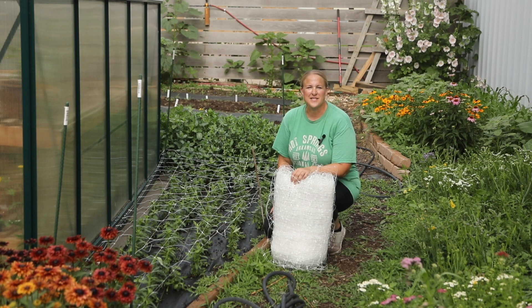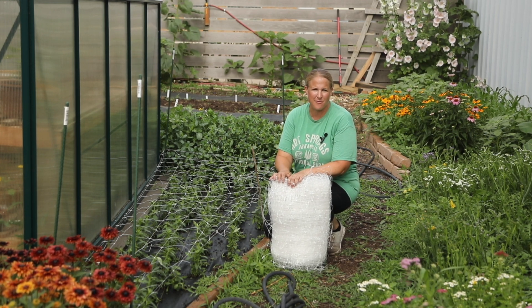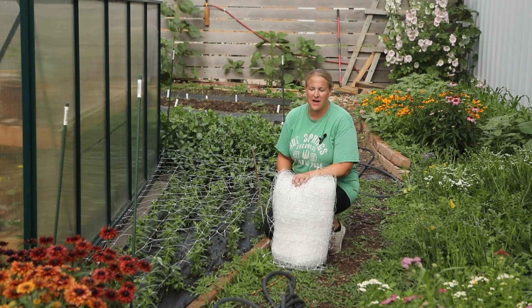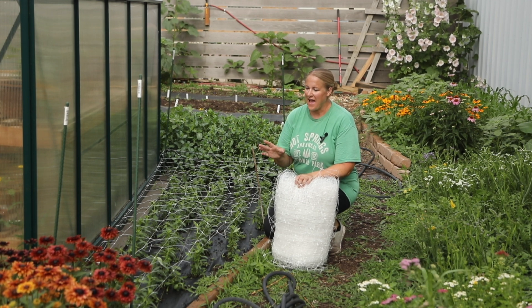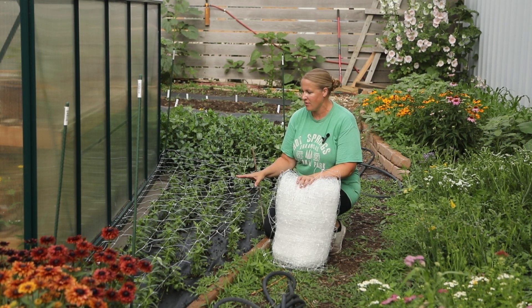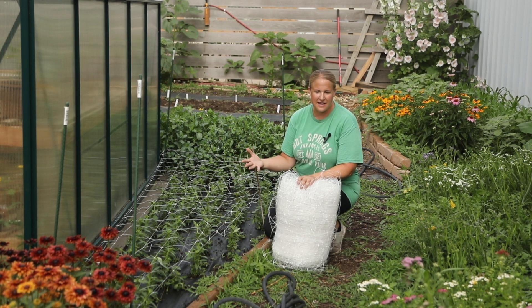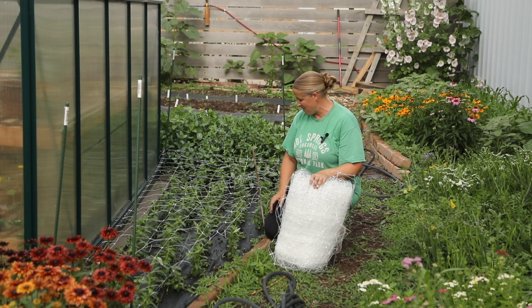Hey again from the garden. It's Christina from Sunshine and Flora. Today I am out here putting up my support netting for my cut flowers, and I thought this might be a really good thing to share with you guys. Technically I should have had this out much sooner. Usually when I plant my seedlings, maybe a week or so later I get all this support netting out, because you really want to get it up before the plants get tall enough to need the netting. But I'm a little behind this year.